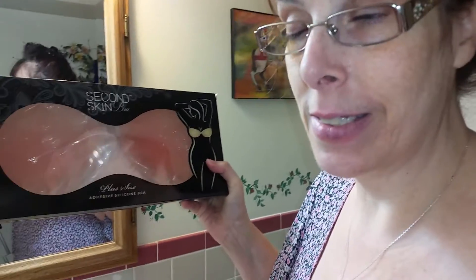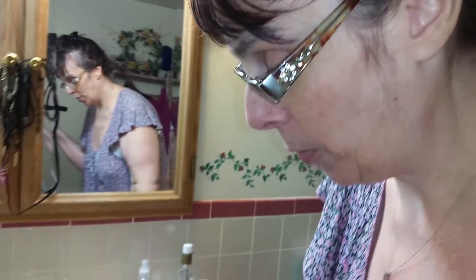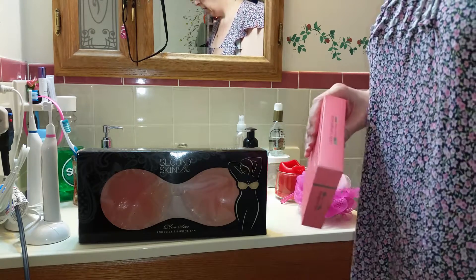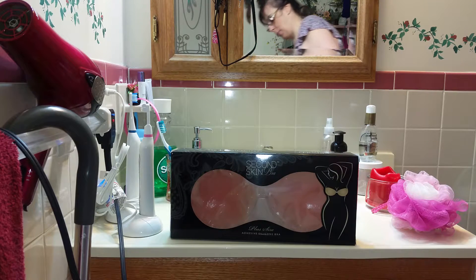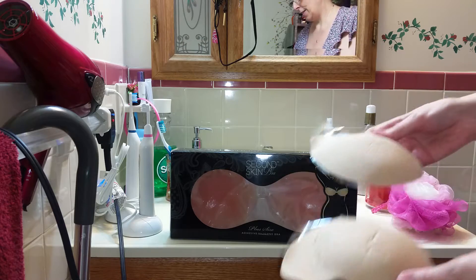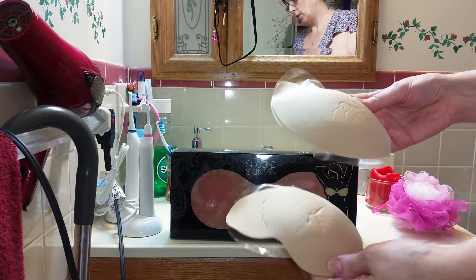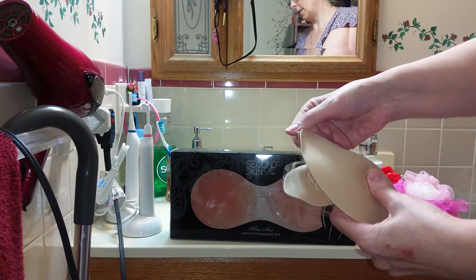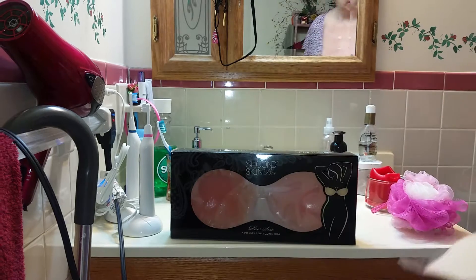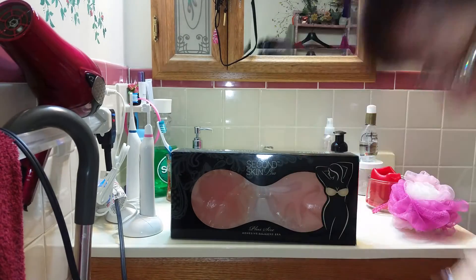I'm getting ready to get in the shower and I'm going to be trying the Second Skin bra — already it's a serious upgrade from my regular one. I'll show you my other one. I normally — I'm not going to show you their name brand because I don't want to disrespect another company. So this is the other one I had tried, and see these things here, they just weren't sticking. This is a new pair they sent me because this piece here on both of them wasn't sticking.